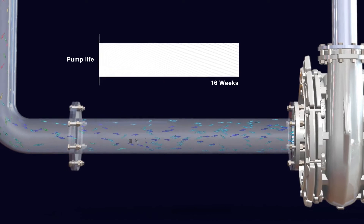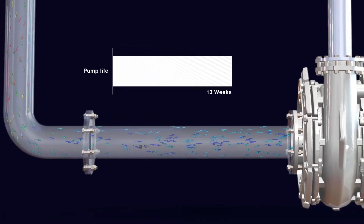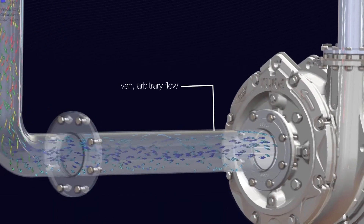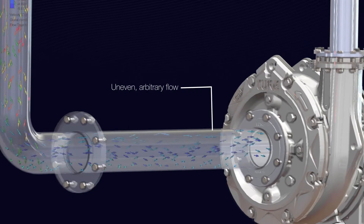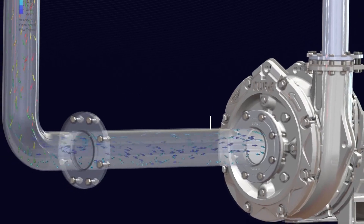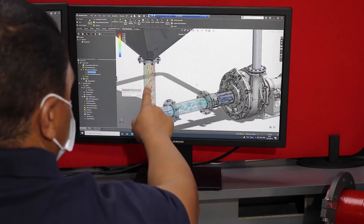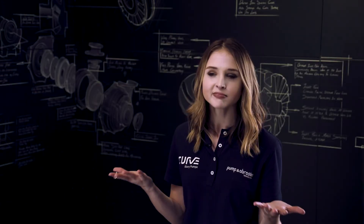Extensive studies show that innate flow conditions play a major role in your pump's performance and wear life. A suboptimal pipeline routing causes an uneven, almost arbitrary directional velocity profile at your pump inlet, which contributes to increased pump component wear. Once we identified the problem, we had to fix it.